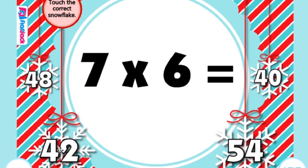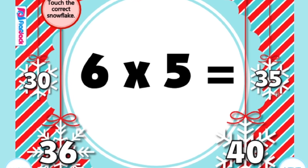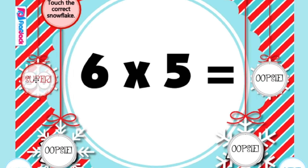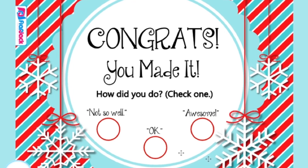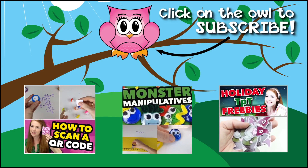For SmartBoard teachers, Flapjack Ed Me has a Multiplication Snowflake freebie where students go through slides solving problems and choosing the correct answer. It will say 'Super!' if they get it correct, or 'Oopsie!' if they don't. At the end, students can self-assess whether they did not so well, okay, or awesome, and they can try again. I hope you have an awesome winter and enjoy these freebies in your classroom.